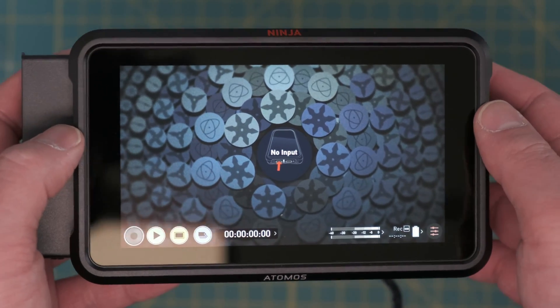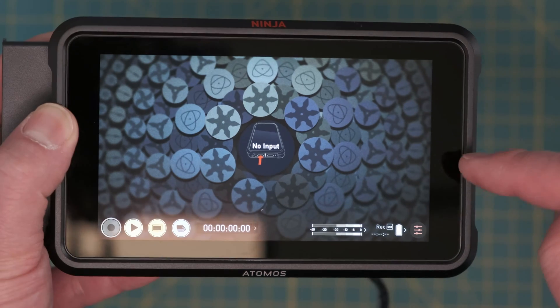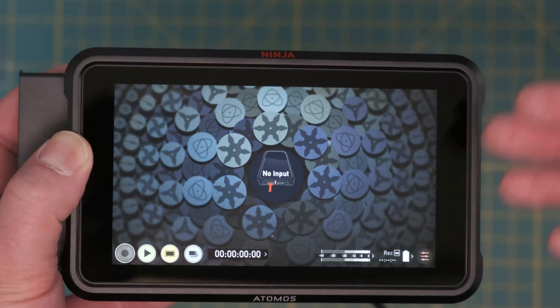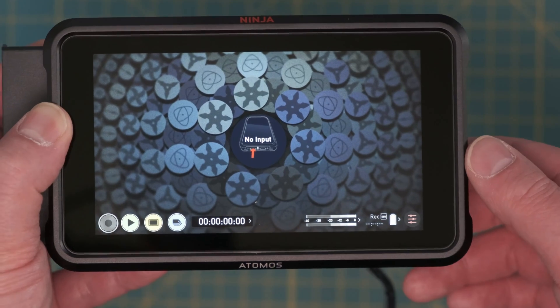This completes the tutorial of the unboxing, the setup, and the firmware update. Stay tuned for my next video where I'm going to talk about the actual features and functions and using it with my XT3. Thank you for watching and until next time.